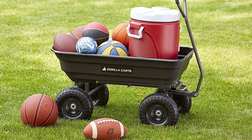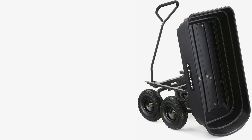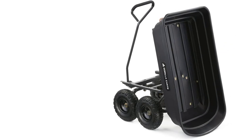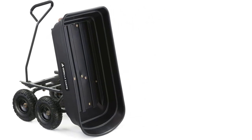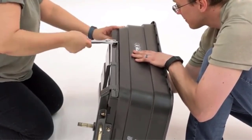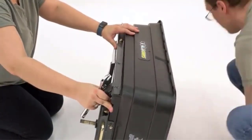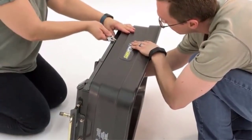Gorilla lists this cart as having a 600-pound capacity, but after testing we found that a more realistic limit would be about 300 pounds. It became challenging to maneuver the front wheel axle and guide the cart with approximately 300 pounds of bricks in the bed. Despite the quick-release lever that unhooks the bed for dumping, users still have to physically lift the front of the bed to dump it.